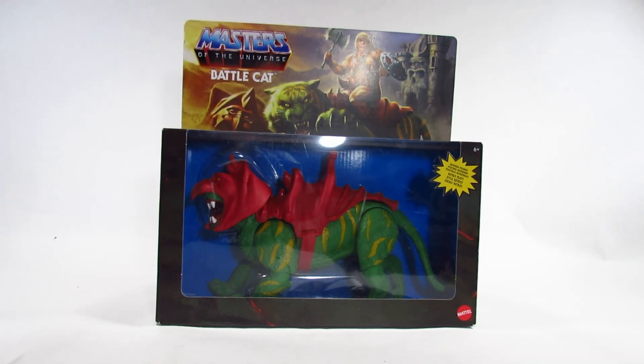Hello Action Figure fans, this is Hammertron here with a new action figure review for you. This video goes up on a Monday, so it's Masters of the Universe Origins by Mattel Monday. This time I am reviewing the Masters of the Universe Origins Battle Cat action figure. This was released in 2020.